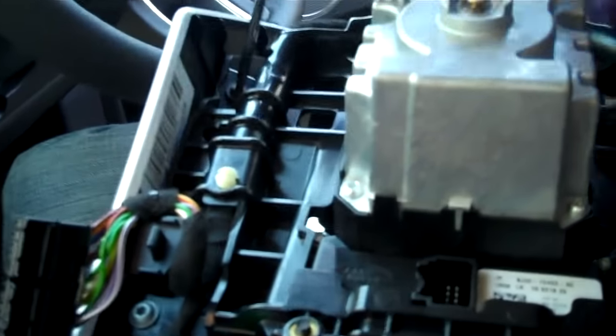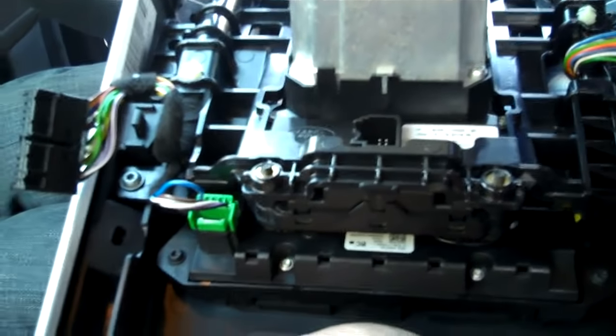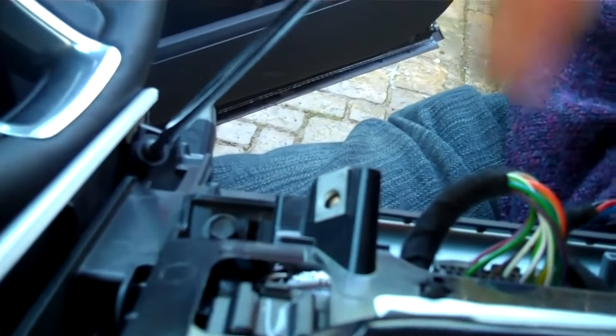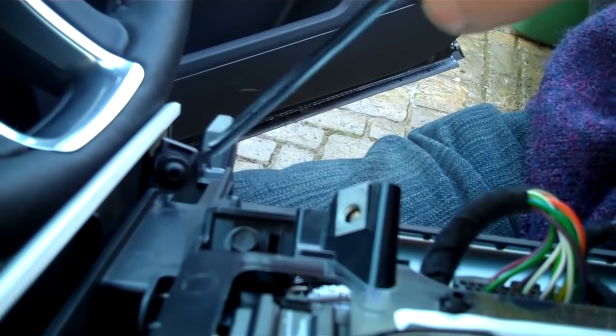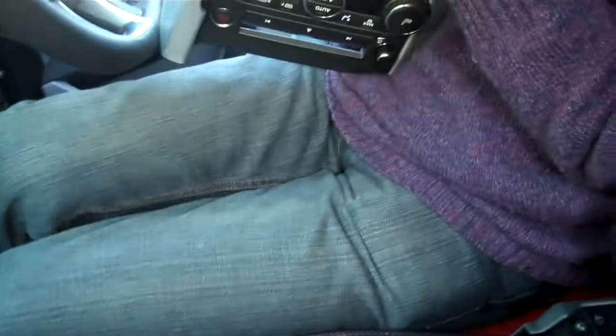There are four screws on each side. Last one at the bottom here — it's probably better to take it inside and do it on a bench, but for speed I'm just doing it on my knee in the car for the video. All four screws are the same. Removing those four screws removes that trim piece.